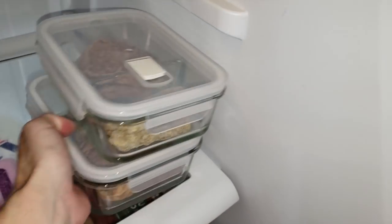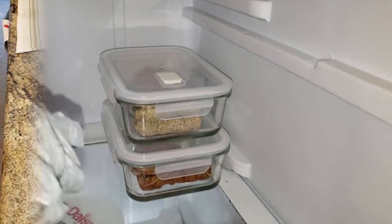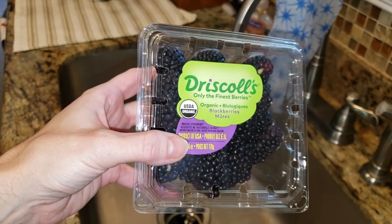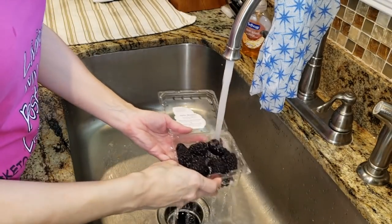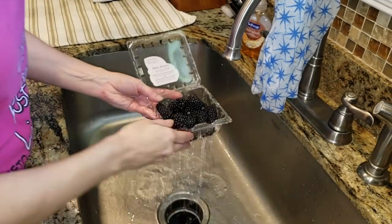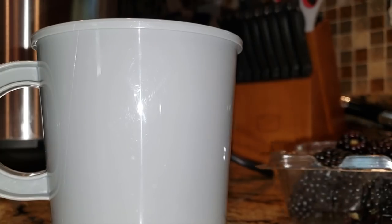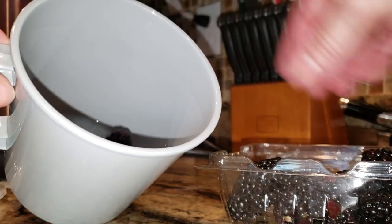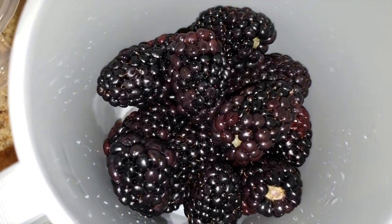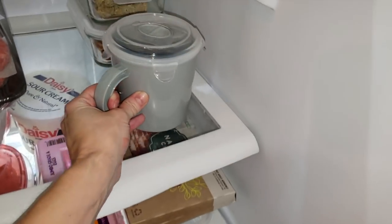Eat the damn berries! New people ask me all the time what that means — they are just berries, but some people on keto avoid them because they're a little higher in carbs. Blackberries especially are low in carbs; you can eat a ton and it's only like two net carbs. These ones are beautiful, huge, and juicy. I've been eating them on the side with lunches all week. Putting them in a Dollar Tree container and we're good to go.